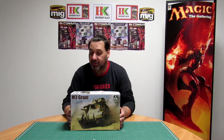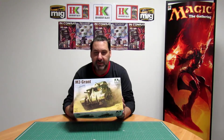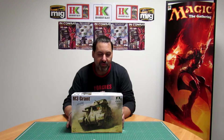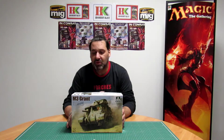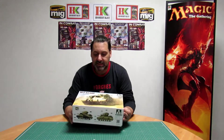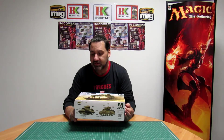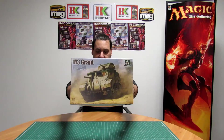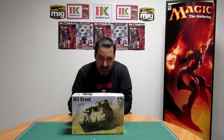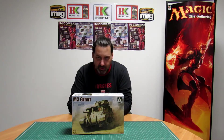Hello guys, welcome back again. One more review, and today I got a review from Takom. This is 1:35 scale and this is the M3 Grant. This is the Grand version — I will also make the review of the M3 Lee. It's really really good. The kit number is 2086, so let's open this box and show you what's inside and what you can expect on this particular model.